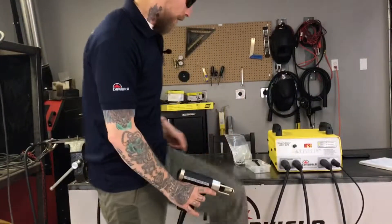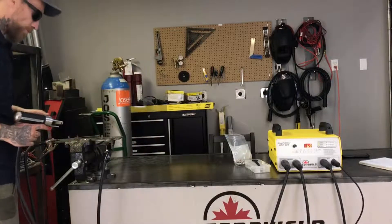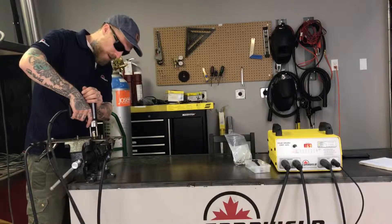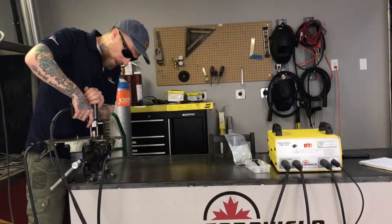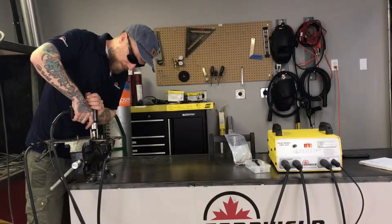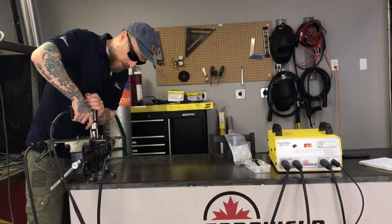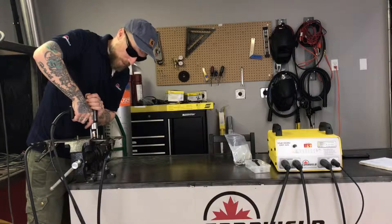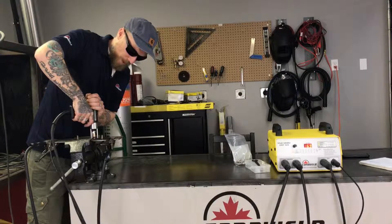Let's take a look and see what this looks like. We're going to touch the stud to the parent material, then compress the spring. We're going to get a nice solid connection with all three legs and then on one, two, three, we're going to pull the trigger.